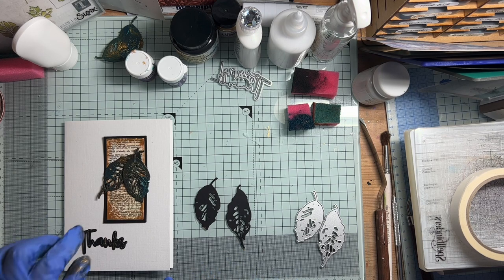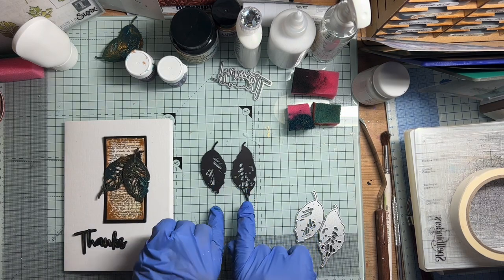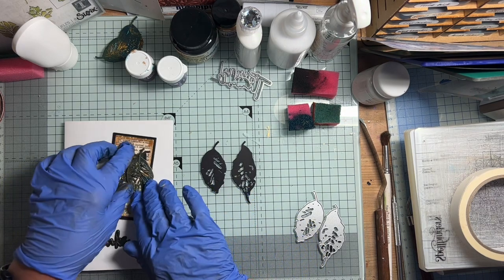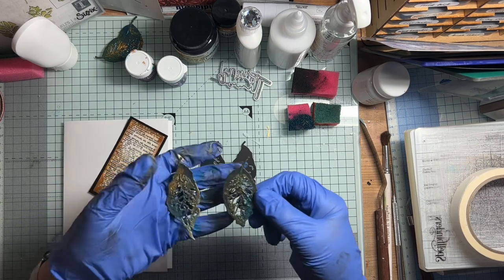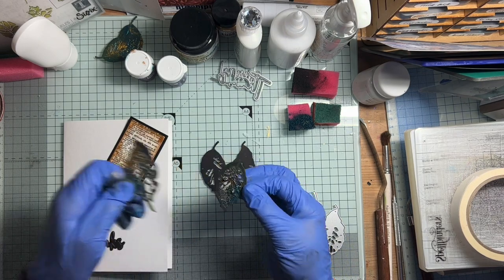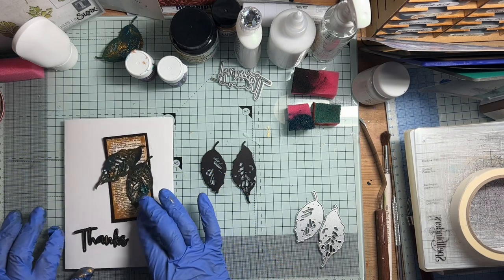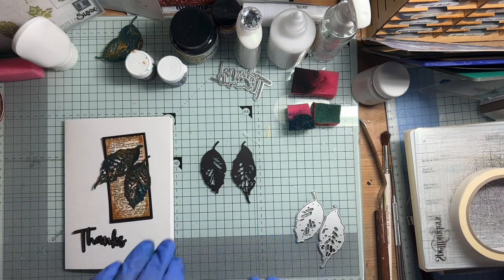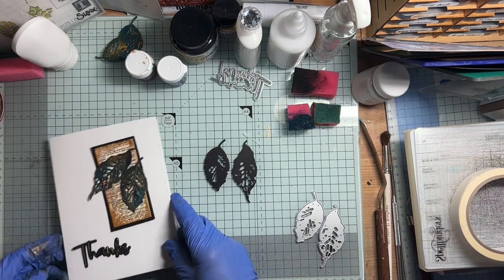So today I thought I would show you how I turned these two die cuts — they're Sizzix leaves — into these, which I think you'll see are really rather interesting. Aren't they lovely? Oh, I really got carried away. I haven't finished making up the card. All I'm going to do in this video is show you how I did the leaves. I'll show you how I did the background and stuff another time.